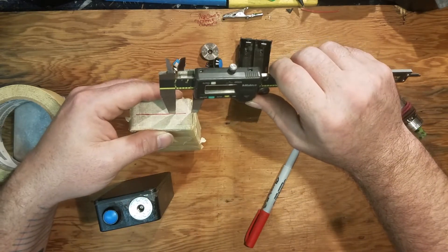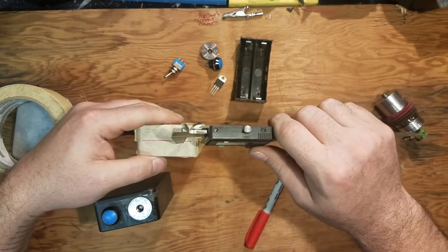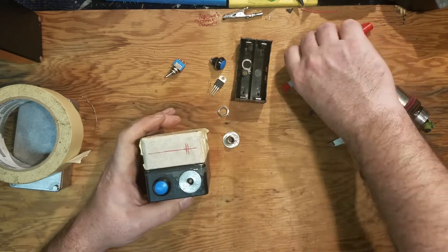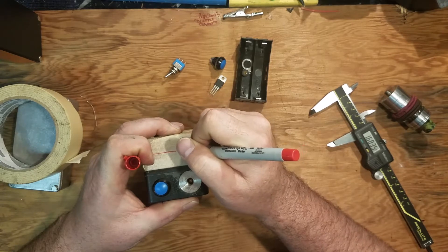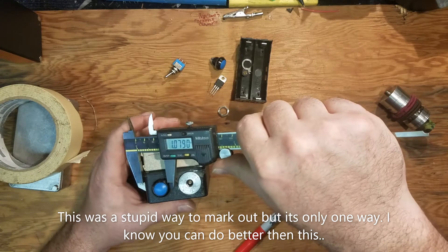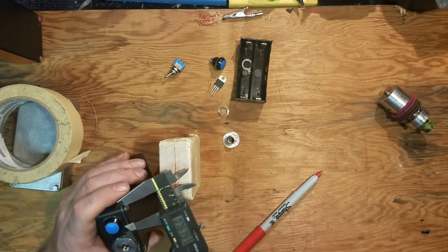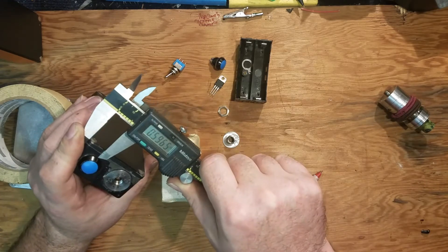That kind of works. Screws on this side, so we're going to go something like there. I really kind of want it in here, so somewhere between those two lines. I'd say something like that.